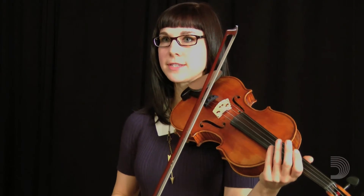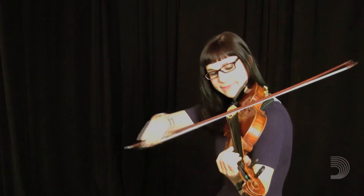I'm going to play a little example of how some of these things can be used. This is a tune called Dusty Miller.